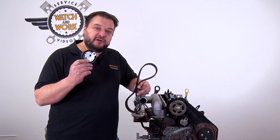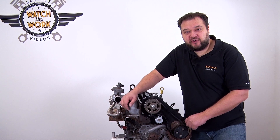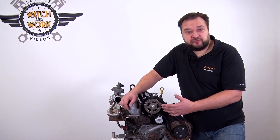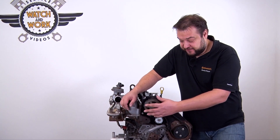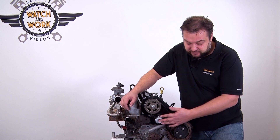Now fit the new tensioning pulley and the new timing belt. It doesn't matter what sequence you follow to fit the belt. Personally I always start at the camshaft, then continue round the fuel injection pump and the tensioning pulley.